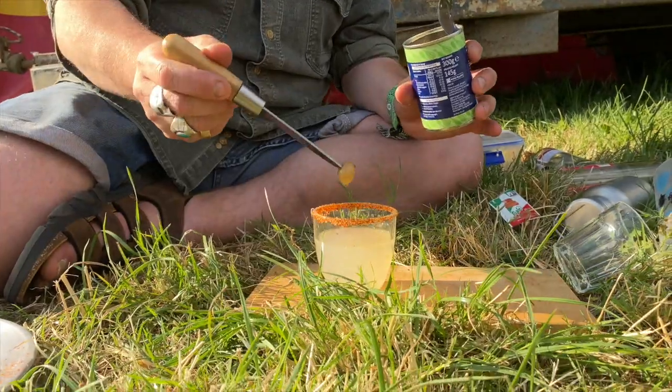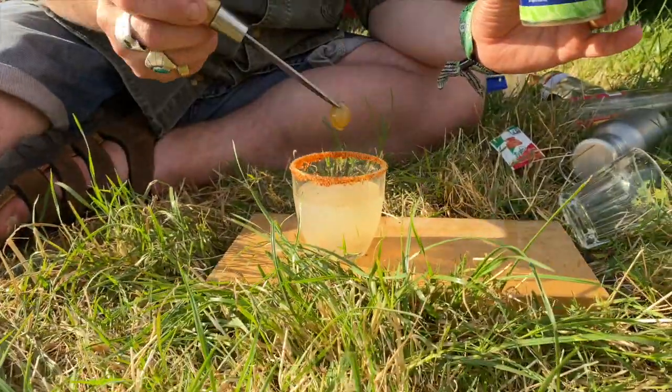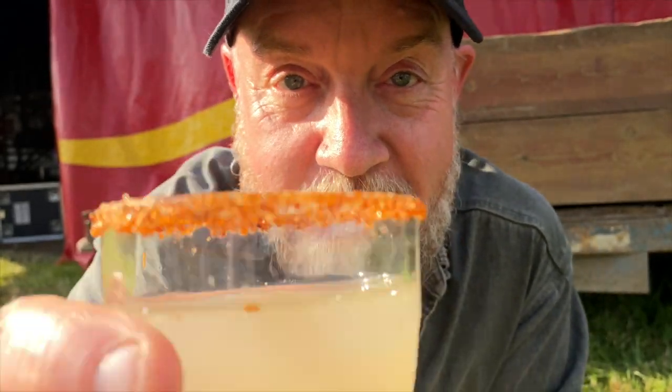And finish it with a couple of gooseberries. One more for luck. And that is the Glastonbury gooseberry margarita. Cheers.